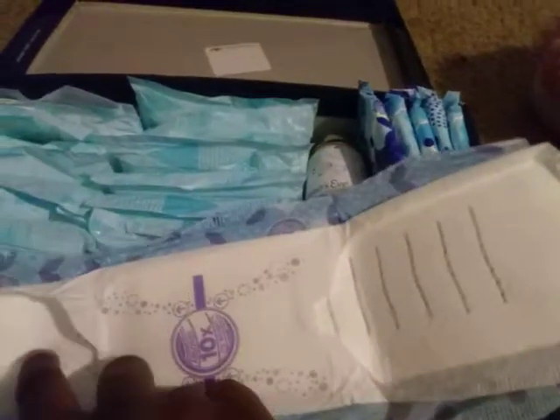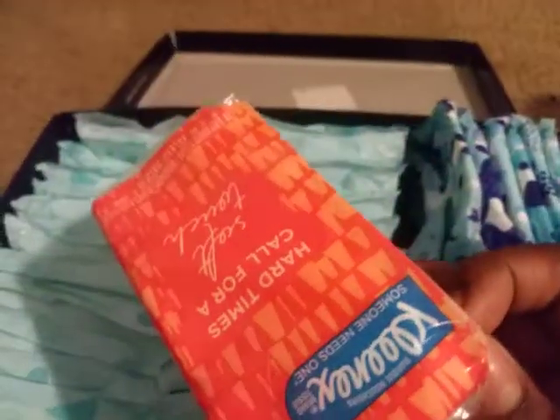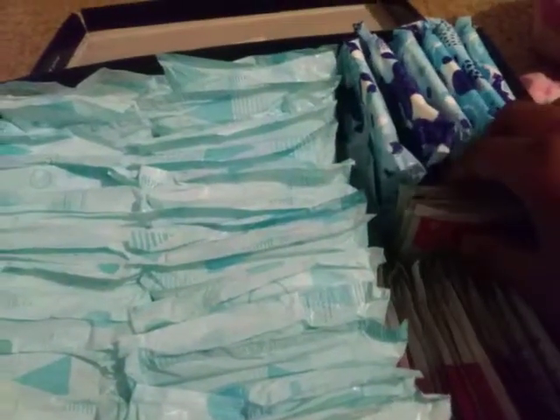It's very squishy — all this squishy right here. And I also have Summer's Eve Freshly spray. They also have tissue, and I have lip gloss.